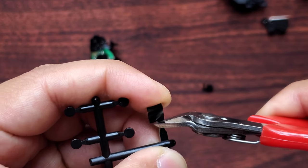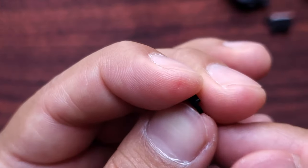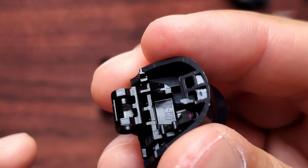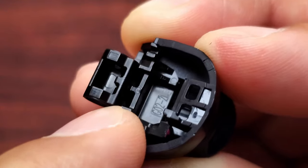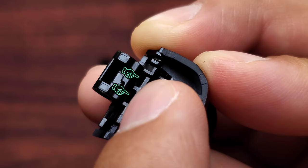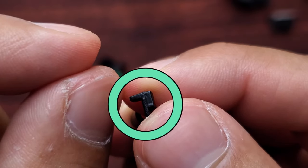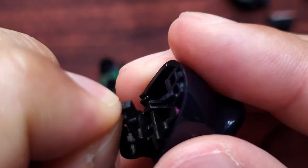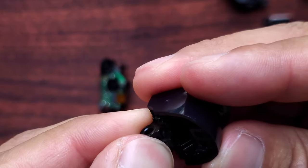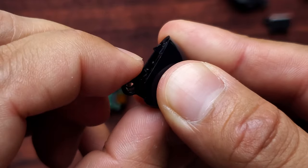This tiny piece that looks like an L-shape is going to be inserted on your L2 trigger button. There are two holes right there. You see these two tiny ends — you're going to insert it exactly like this, going into those holes of the trigger. Once it's in, give it a little push to make sure it's in there tightly.